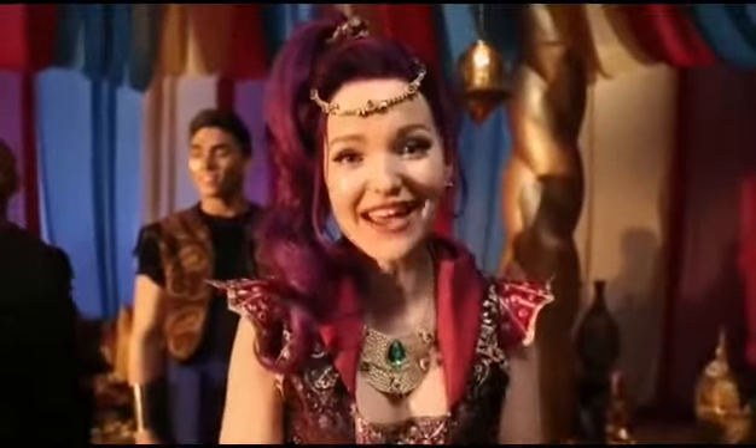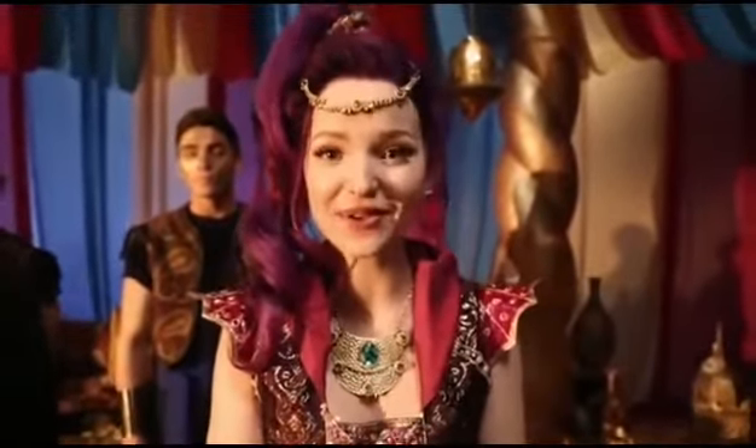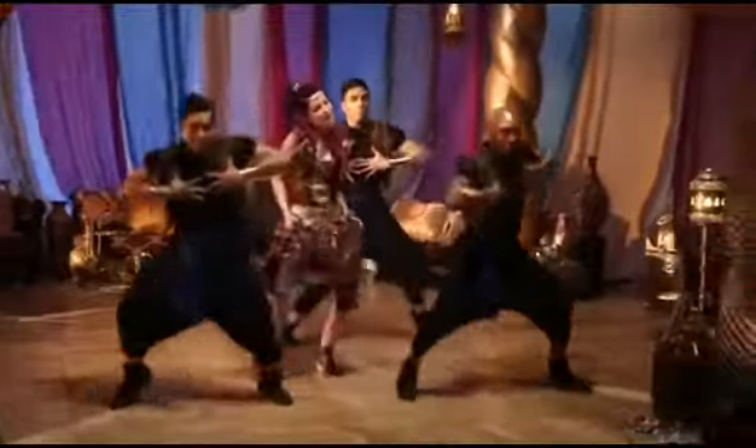Hey guys, it's Dove Cameron here, and I really hope you've had a chance to check out the new Descendants music video, Genie in a Bottle.